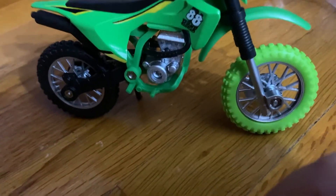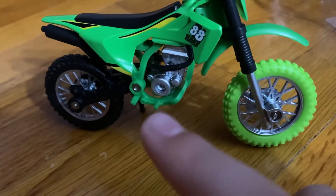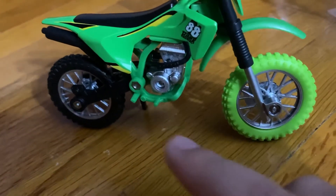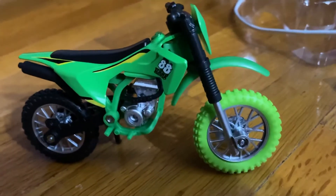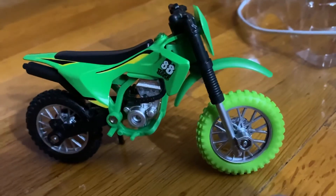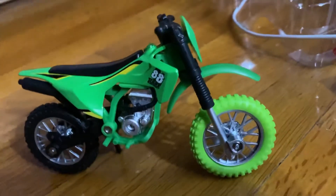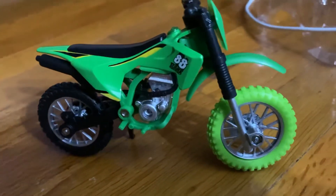I might tear into it and look at the motor — take out that screw and see what it really looks like inside. Let me know in the comments what I should do with this. I'm not selling it, so don't put that in the comments. I'll catch you guys in the next one, see ya.